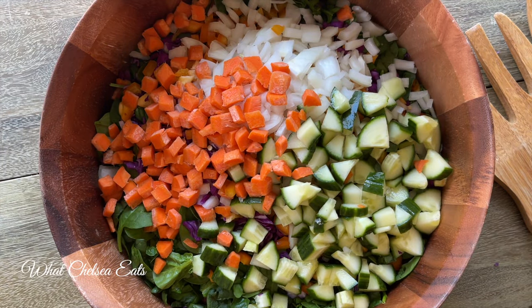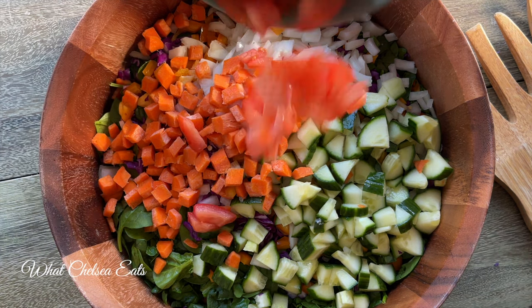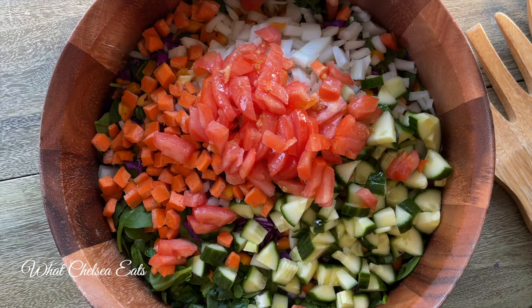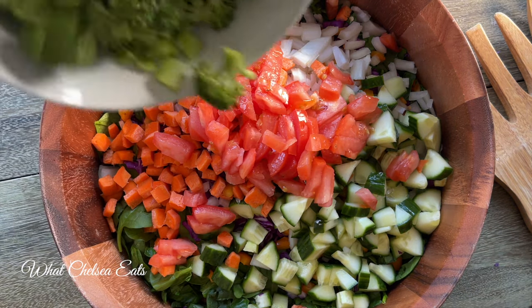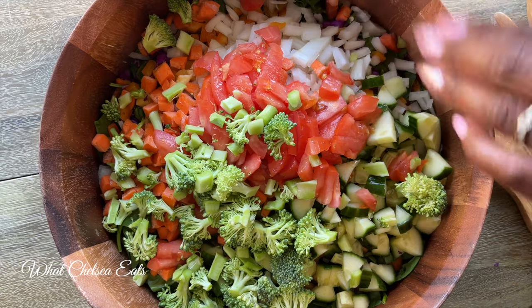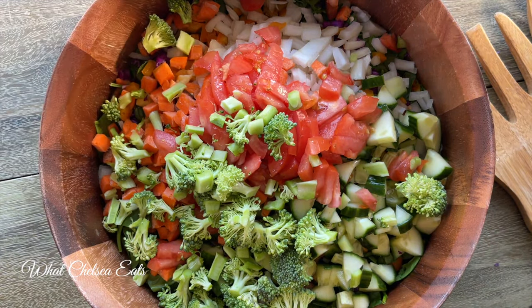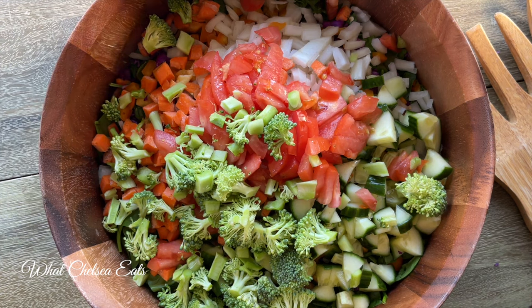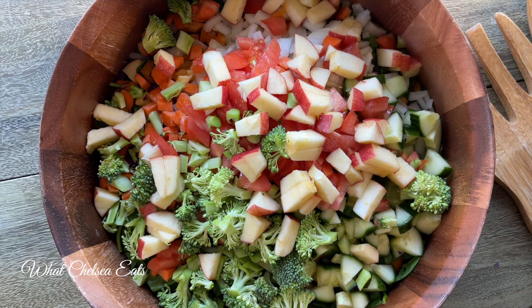And then I have some carrots — carrot sticks that I chopped up. The key is chopping the salad. This is a tomato; you can use any kind of tomatoes you want, different colored or different types. And then the cruciferous vegetable broccoli. This salad is full of cruciferous vegetables that help you get rid of estrogen dominance — did you pick up on that?